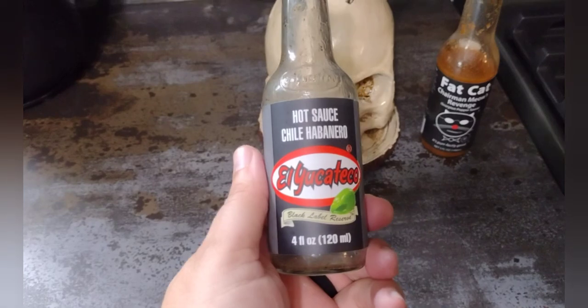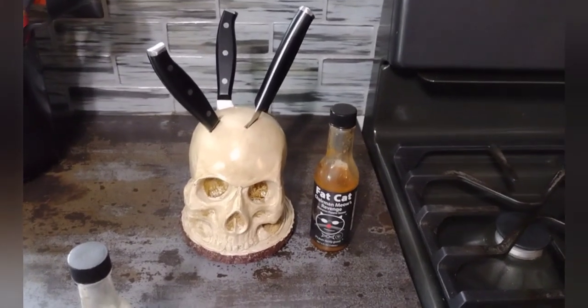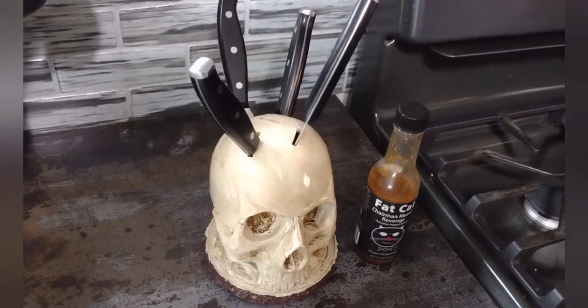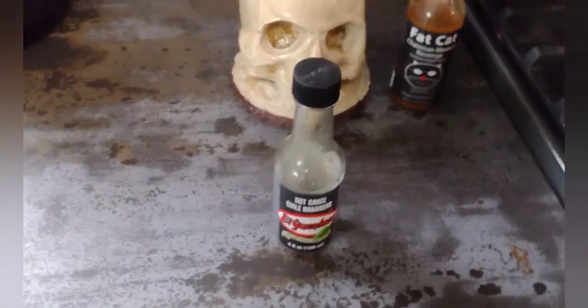But today we're talking about the El Yucatico. Before we do though, check this out — my wife found it online, it's an awesome knife holder for the kitchen. You just jab the knives right into that skull. Really cool, just wanted to show that off real quick. Alright, back to the hot sauce.